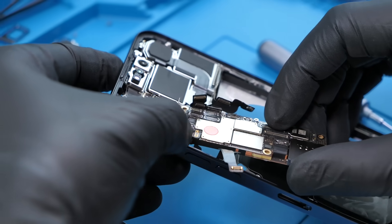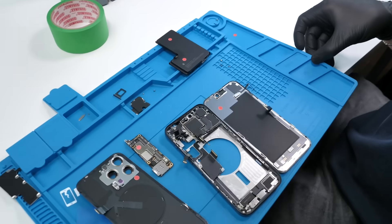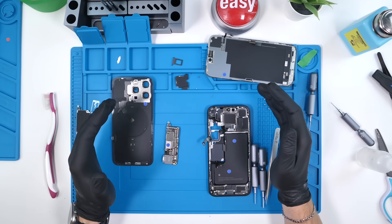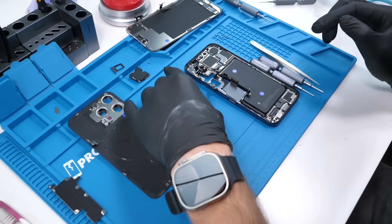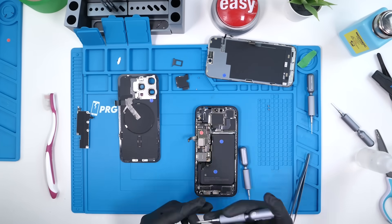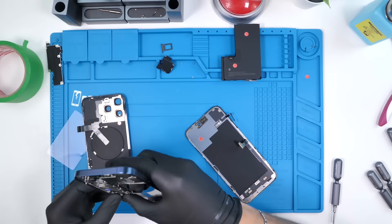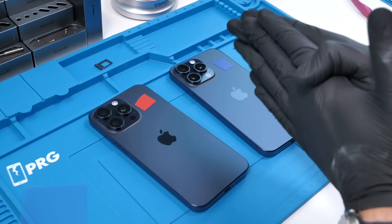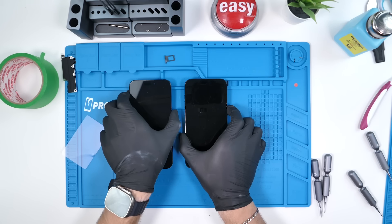We'll hit this motherboard with an iSclack and begin to wiggle it out carefully. It looks like it is coming out and there are no flex cables attached, which is perfect. We'll put this aside and do the exact same thing with the blue iPhone 15 Pro Max. Now that we have both motherboards removed, we're doing a simple swap. By swapping the motherboards we're simulating swapping every single serialized component, so we'll quickly find out what Apple made unrepairable this time around. We now have the red motherboard in the blue phone and the blue motherboard in the red phone.